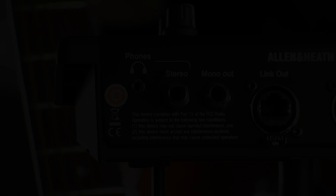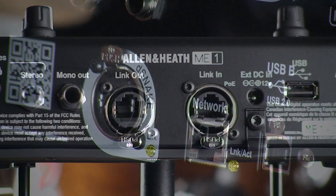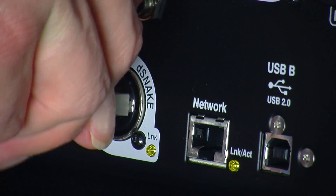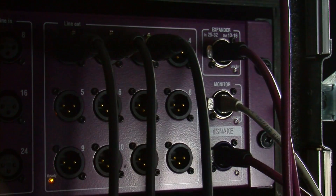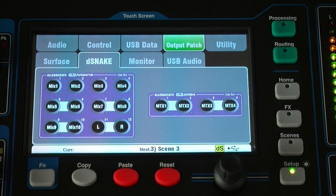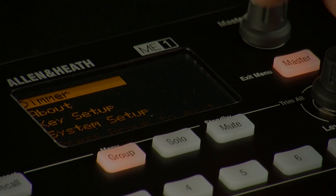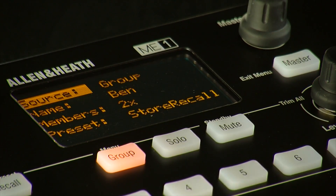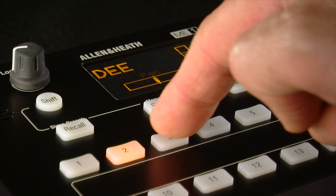D-Snake is also compatible with our Mi personal mixing system. Mi1 mixers or the MiU hub can be plugged into either the Q D-Snake port or the monitor port on the AR2412 if you are using this. The monitor tab in Setup, Output Patch presents a map of the 40 monitor channels sent to Mi1. These can be chosen and grouped to Mi1 keys using a setup function available on the Mi1 mixer, and the keys can be named and stored locally.